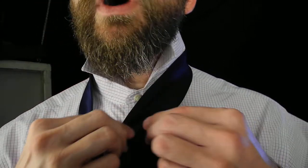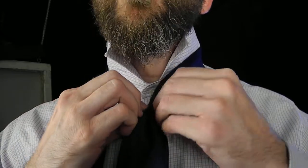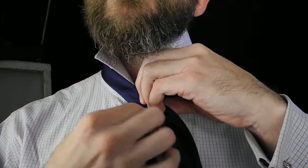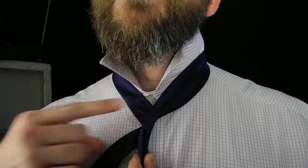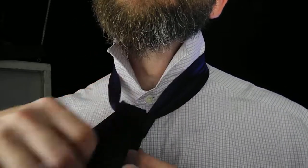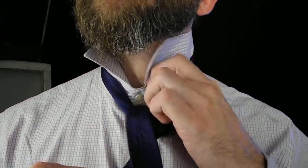We'll begin the same way, bringing the wide end of the tie even with the placket of the shirt. Fold it away from the body in half, wings down so you get a nice dimple. Take the tie into a low spiral — we're going to wrap once around this side, bring it to the other side, and then spiral around this side as well.